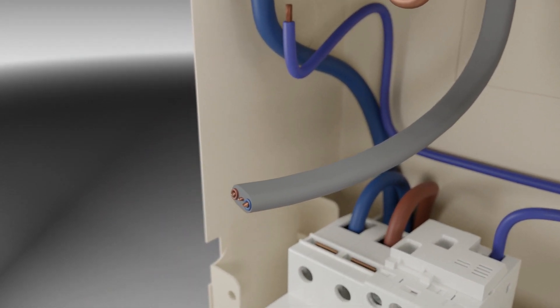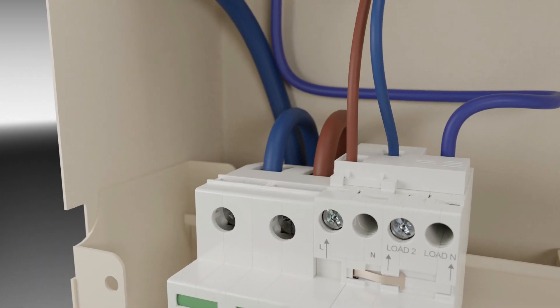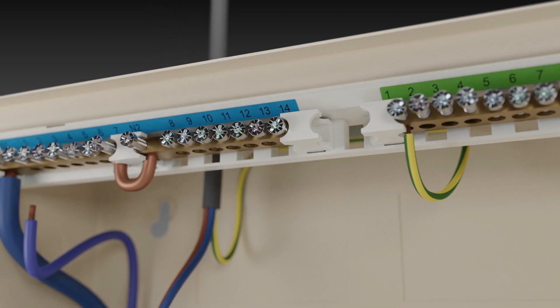These devices are two-pole switching, so both live and neutral cables must be connected to the device, and the neutral input lead must be connected to the appropriate terminals on the terminal bars of the consumer unit.